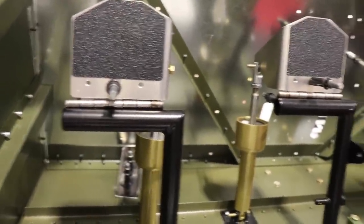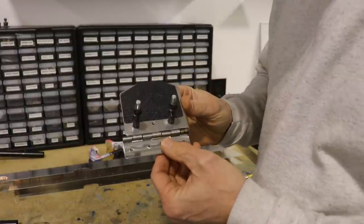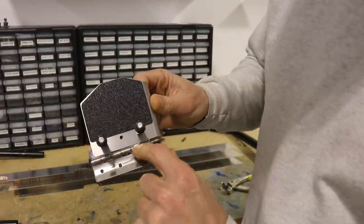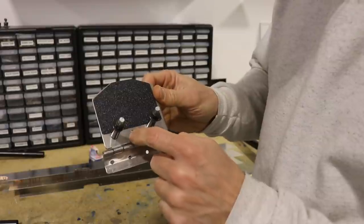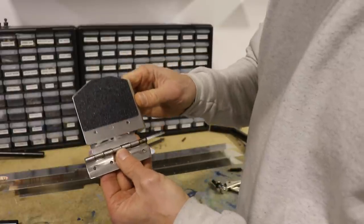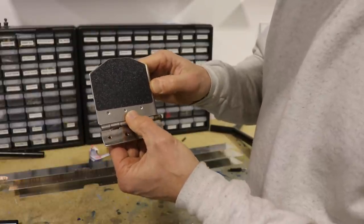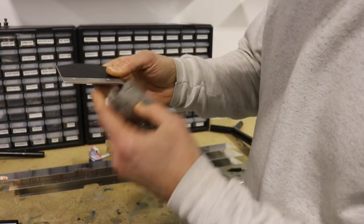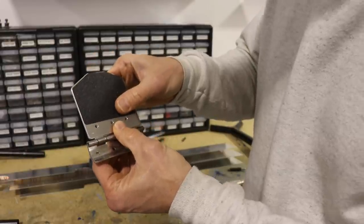The pedals are just clecoed to the hinge for now. You might notice there's a little tiny gap between the bottom of the pedal and the hinge. That gap is there so the pedal can rotate without touching the hinge. When I built my Zenith cruiser, I positioned the pedal all the way down onto the hinge, matched drilled it in place, and then when you rotated the pedal the bottom was riding on the hinge and scratching the paint.